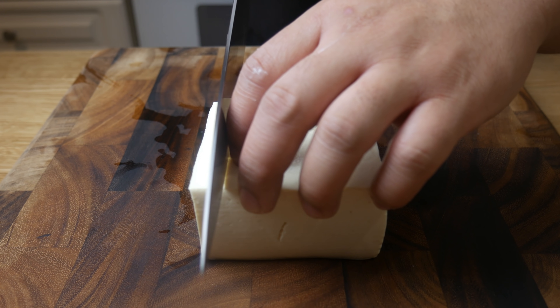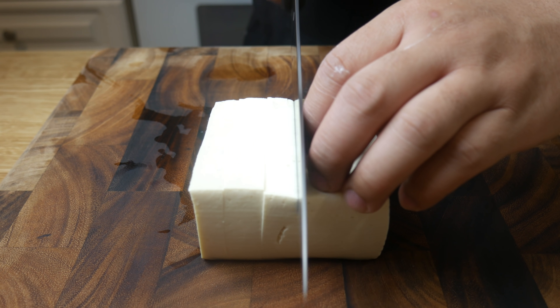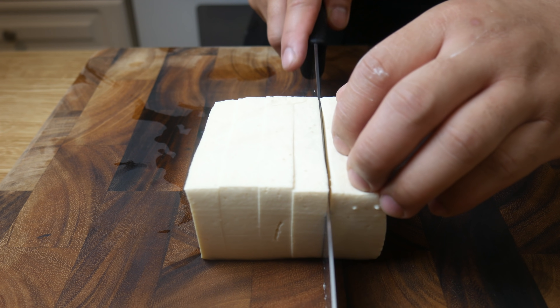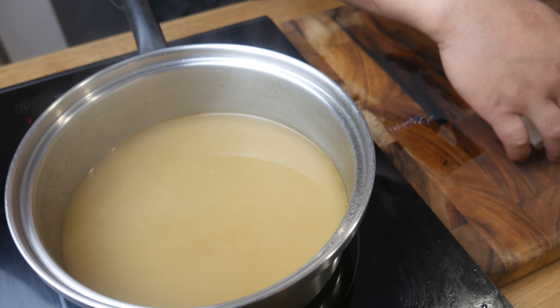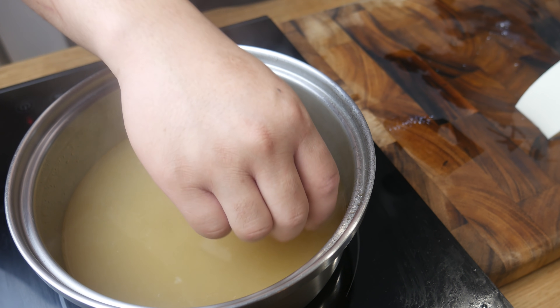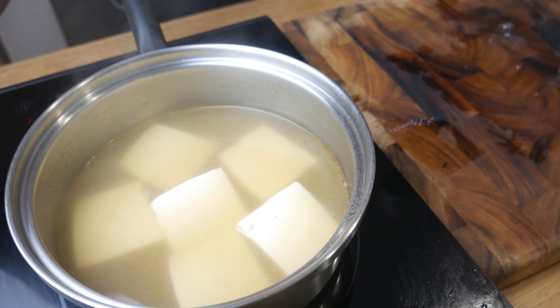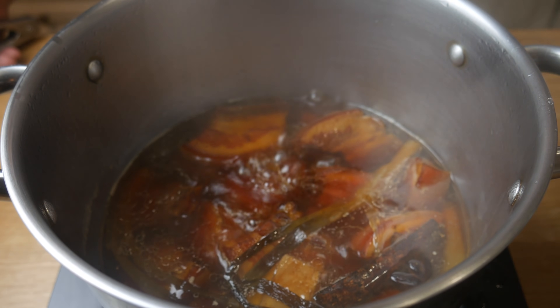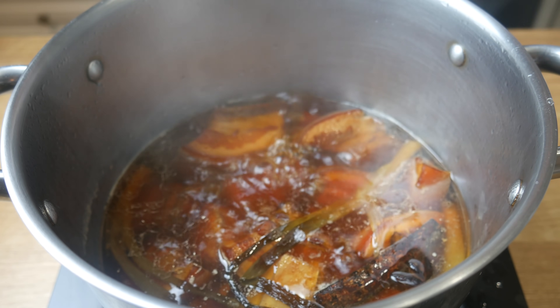As for the final ingredient, we're simply going to take our tofu and cut it into 6 blocks. We're then going to take this tofu and simmer it in the broth that we made for about 5 minutes — this will absorb all the flavor and heat the tofu up. And finally, after hours of cooking, here's our braised pork belly. It's now fork tender.